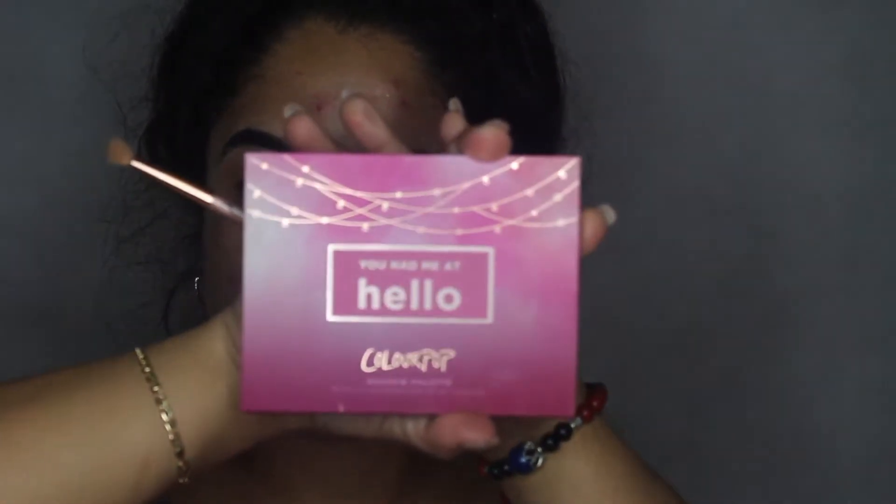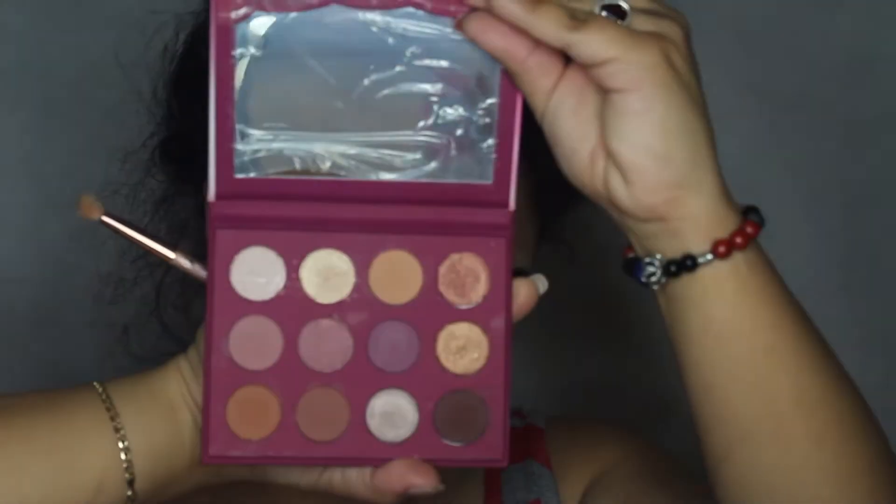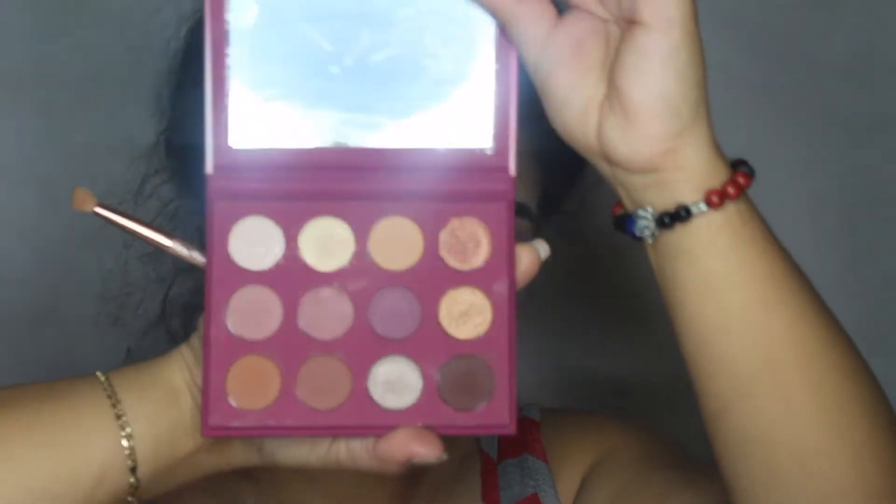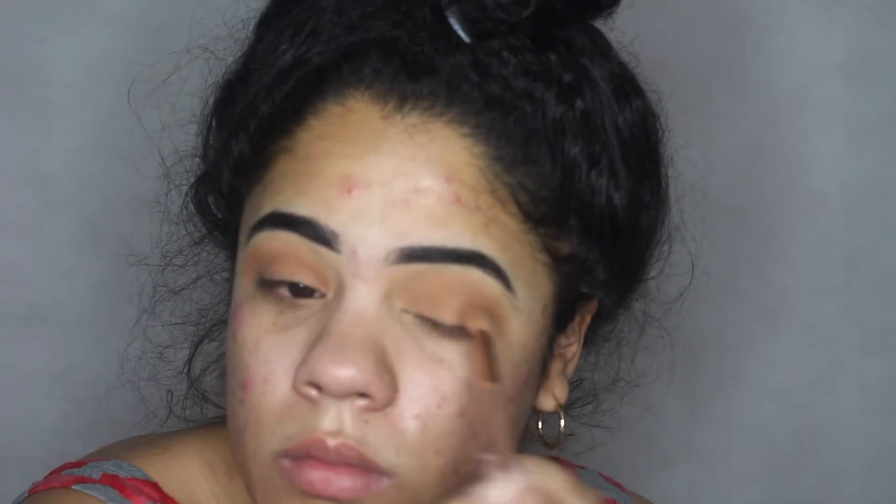Next I'm going to go in with the ColourPop 'You Had Me at Hello' palette. The shades don't have names, so I'm using the gold all the way to the right, in the middle — just using that for my lower lid. Not using too much, just a little bit to get my eyes popping. But again I am going to work and I don't want to attract too much attention.